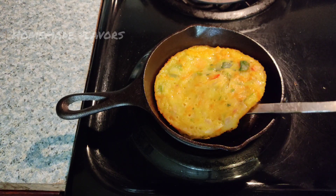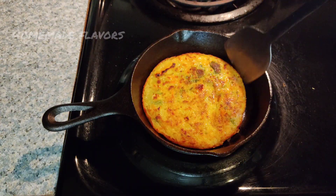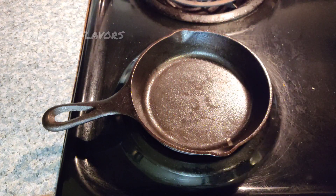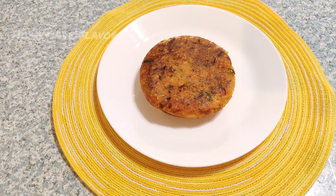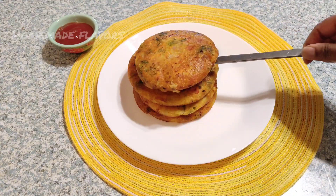After 2 minutes this is well cooked, so flip to the other side and allow it to cook for about 2 minutes more. After 2 minutes, this vegetable pancake is well cooked on both sides, so transfer to the serving plate. With this, our delicious soft fluffy gluten-free vegetable pancakes are ready in just 15 minutes.